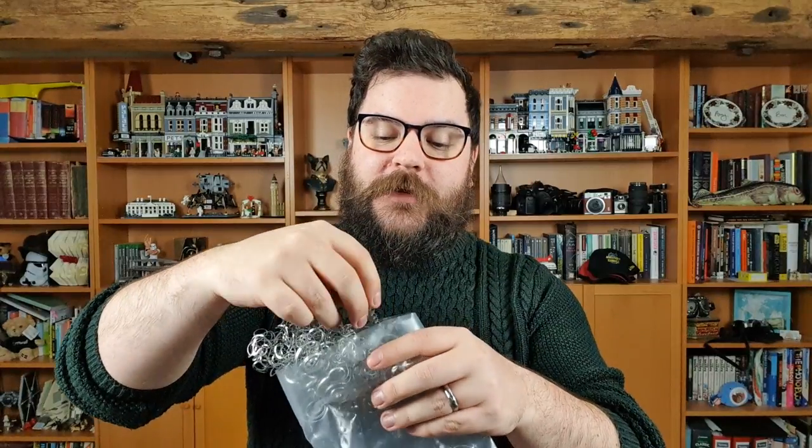Hi guys, I'm Ben from Adaptalux and welcome to another macro photography tutorial. Today we're taking a look at the offcut pieces of metal from a CNC machine. If you don't know what a CNC machine is, it's a machine that cuts metal in a circular fashion, which means the offcut pieces come out in really tight spirals and interesting shapes.